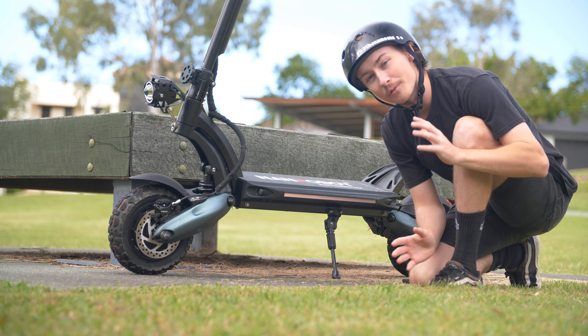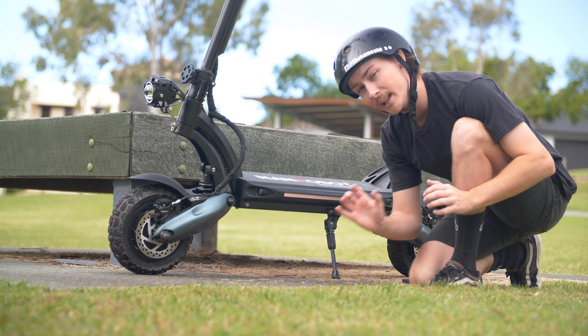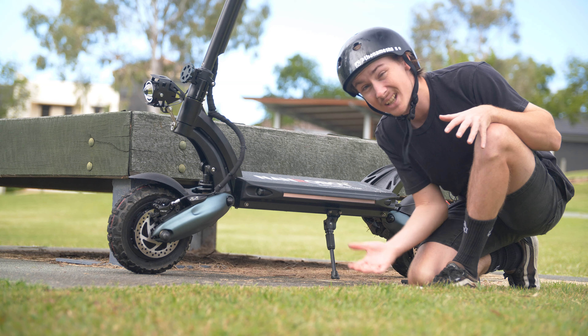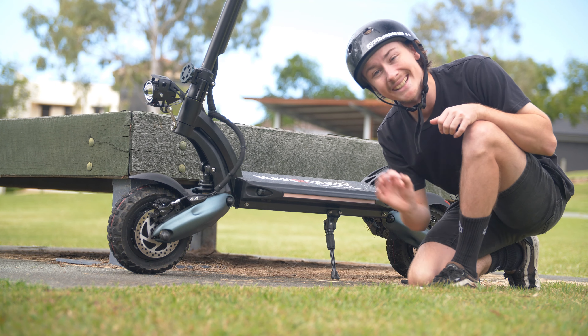The D6 Plus offers full-sized front and rear 10-inch off-road pneumatic tyres, which is drastically going to improve ride comfort, traction, as well as enhanced stability.